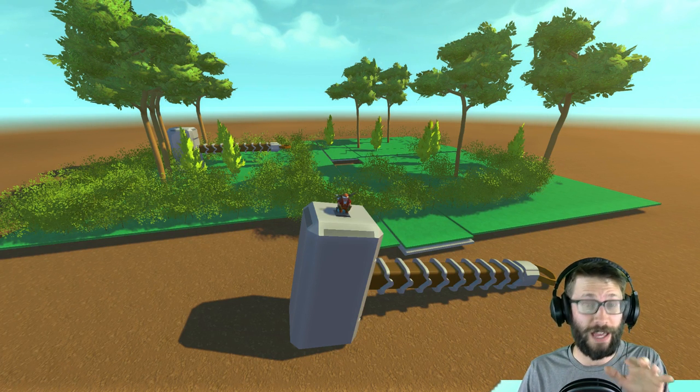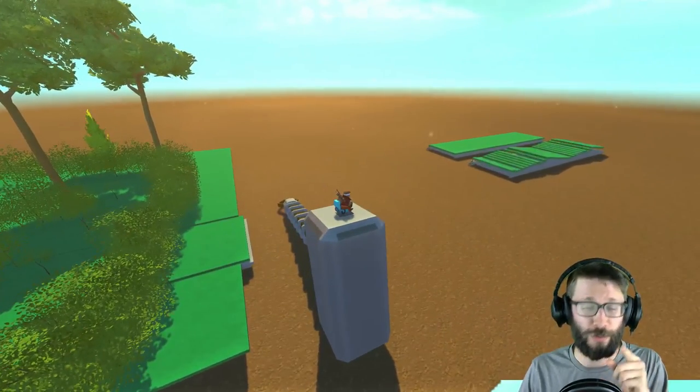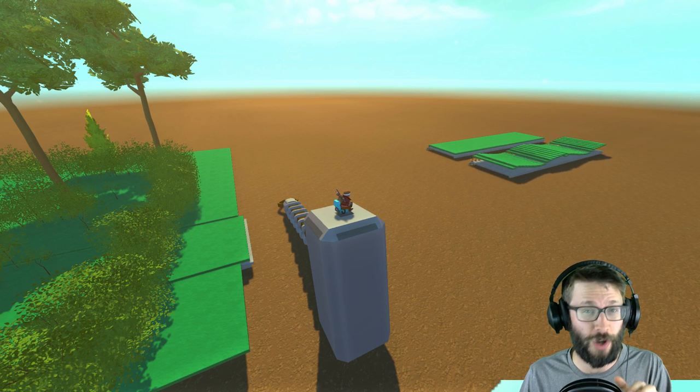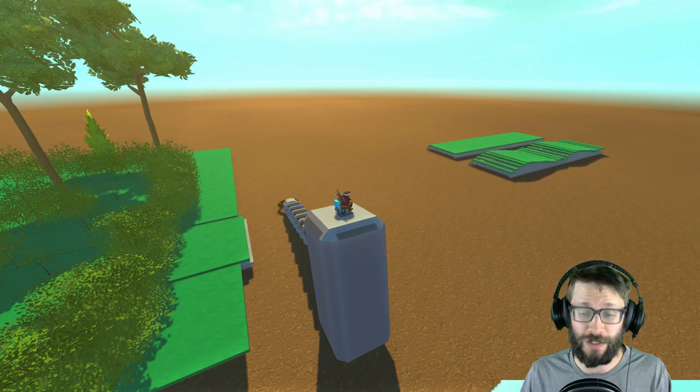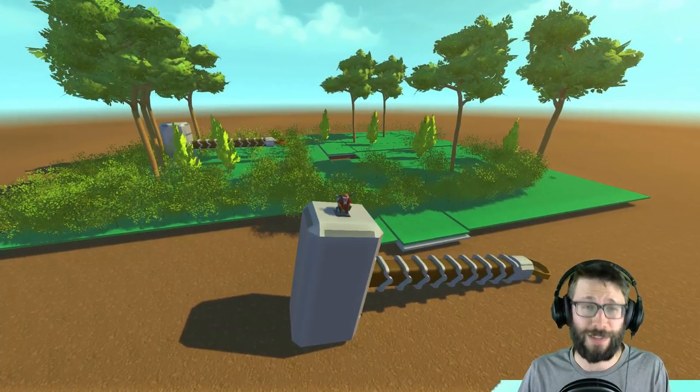We are going to be checking that little area out, but we are also going to be moving over here first to quickly talk about what these wavetables are and get a little more insight into them and how you can make your own as well. So how about we get on with this video and check out this really ridiculous creation.